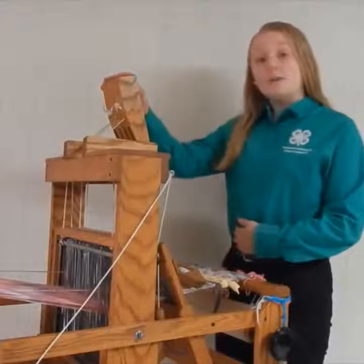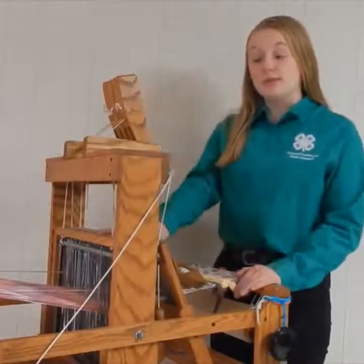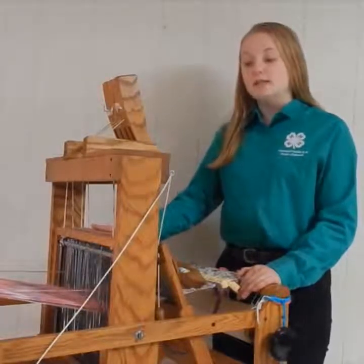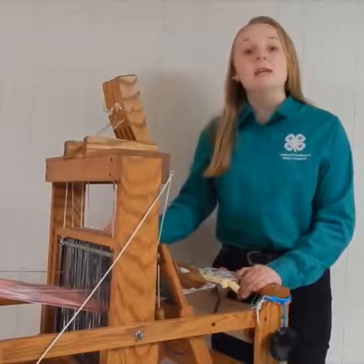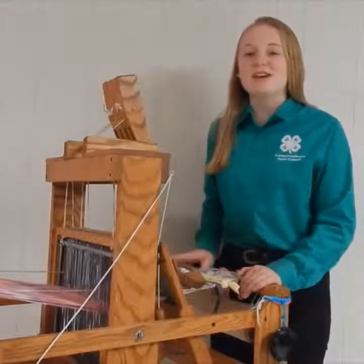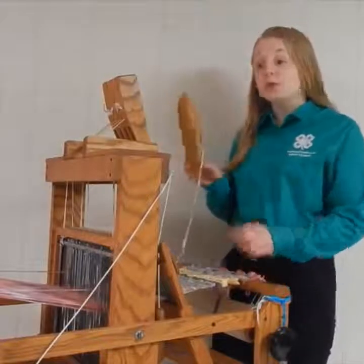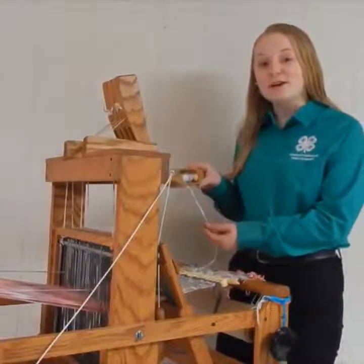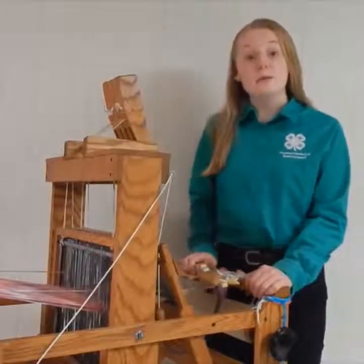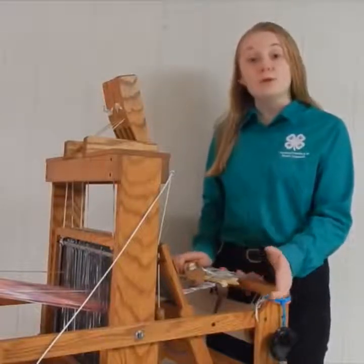Without further ado, we'll just get to weaving here. Up here are my treadles. Each treadle is connected to a harness, which is within the loom. There are 4 harnesses, and within the 4 harnesses there are heddles. In each heddle, strands of yarn have been specifically put through to create a pattern. Here in my hand, I have the shuttle, which has the angora yarn that we spun from earlier using the spinning wheel. We could have also chosen to use the yarn that we spun on the drop spindle as well. It really depends on the yarn that you would like to use for your project.